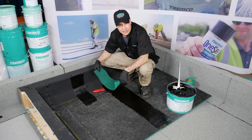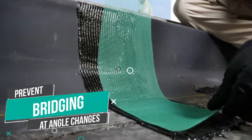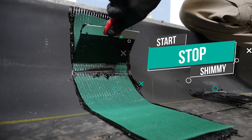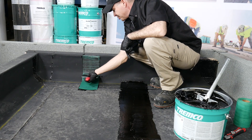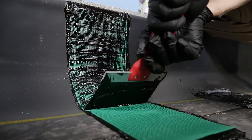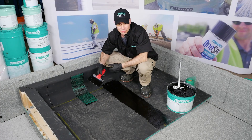Another issue that contractors occasionally have is their burr mesh reinforcement bridging in the angle changes. I'm going to show you a technique that's going to help you prevent that bridging. If you start in the angle change and do a start-stop kind of shimmy along the mesh, you can embed that mesh without it moving on you. Start at the angle change at the bottom and do the same thing. This will help prevent bridging and playing around with your mesh when you don't have to.